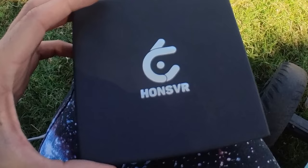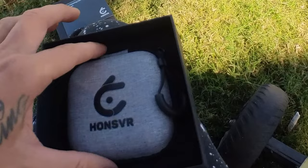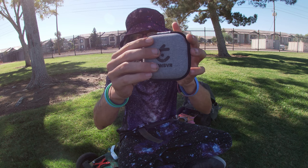So this is the box with the Hans VR prescription goggle lenses. The first thing you're going to see is a microfiber cleaning cloth so you can clean the lenses right away. It also comes in this awesome case — look at this thing, look how cool this case is! Really nice. We'll go ahead and unzip it real quick and show you what's inside.